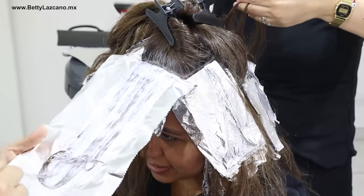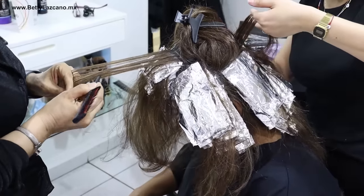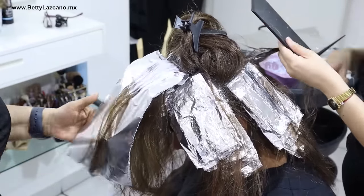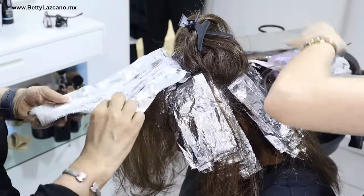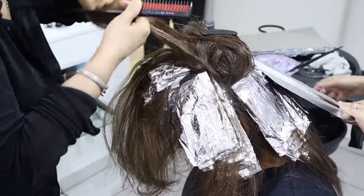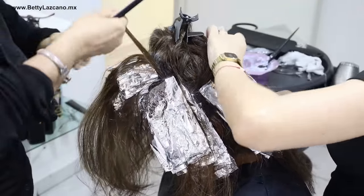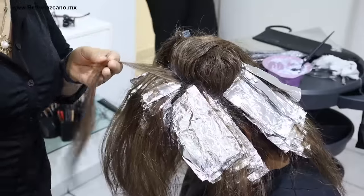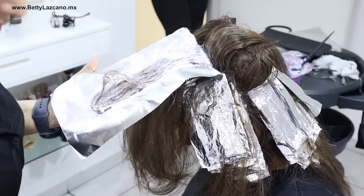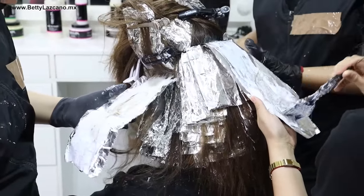Many ask whether four bleaching powder caps are sufficient to complete a hairstyle like Dorita's. Dorita has a considerable amount of hair, and with the four caps we only had enough to cover half of her head, so we manufactured an additional four batches of powder dye. It is crucial that you do not skimp on the product because applying insufficient quantity can result in unsightly discolorations. Always use the appropriate amount to achieve a good outcome.